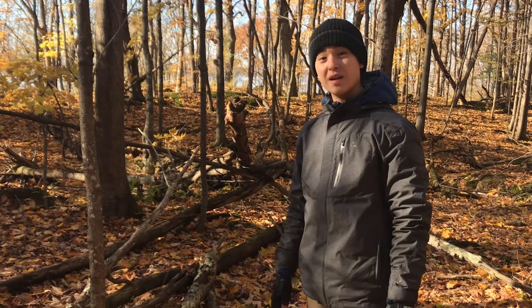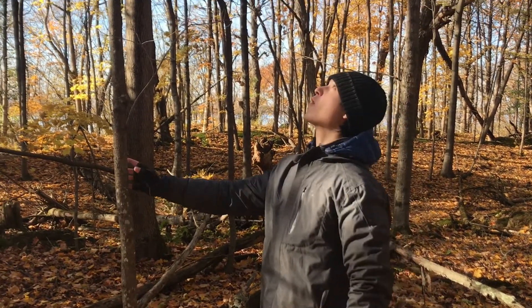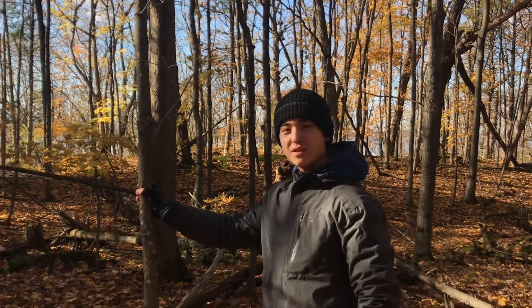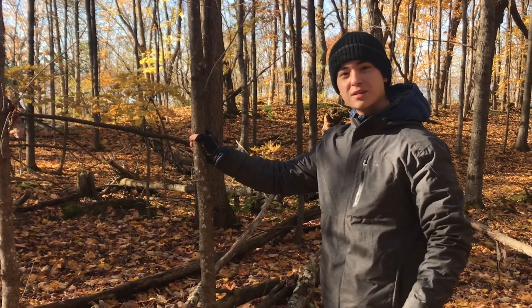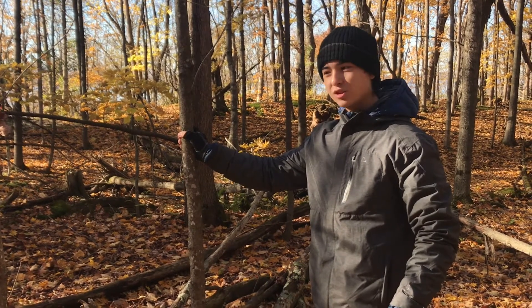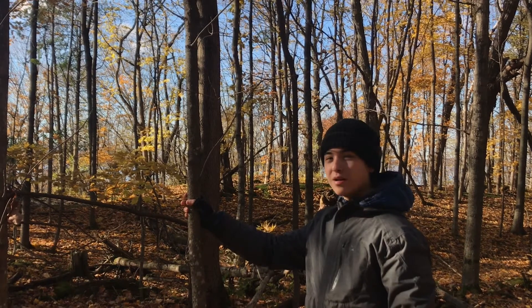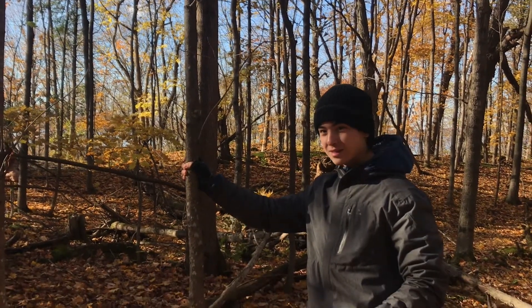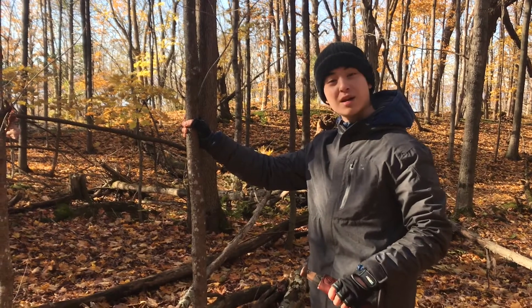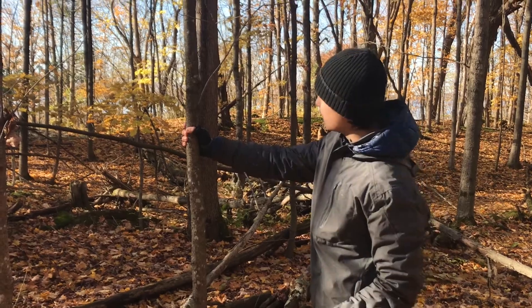To start off with the shelter, I need my three basic supports. I'm looking for something nice and sturdy that's going to take the weight of the other branches and limbs and also the insulation. Ideally I'm looking for greenwood like this — greenwood meaning that it's living, it's not dead, it's not rotten. Although deadwood would work, greenwood is going to be stronger because it's living.